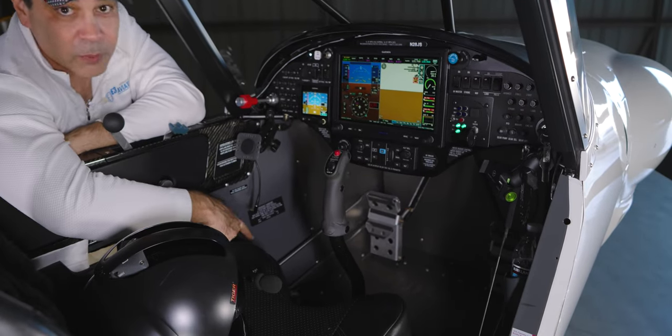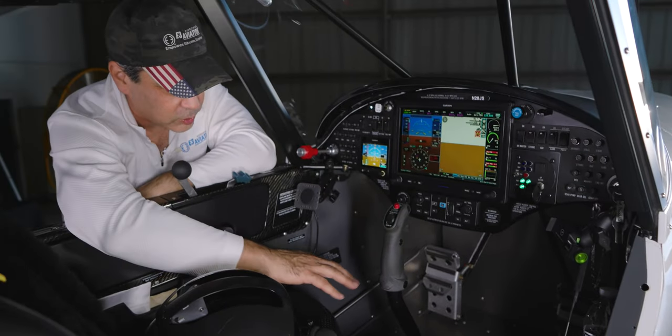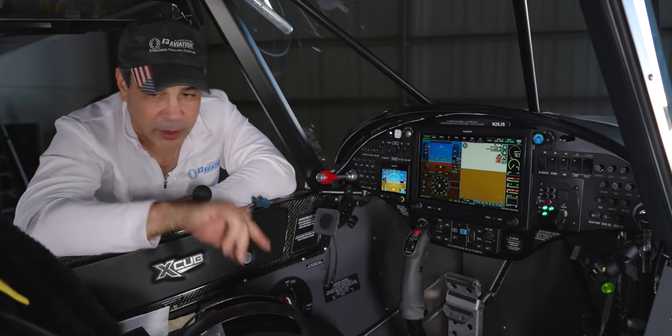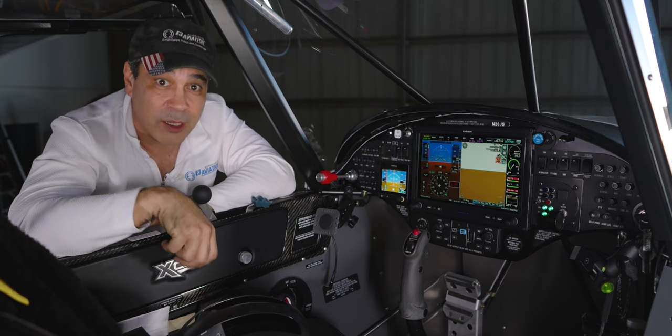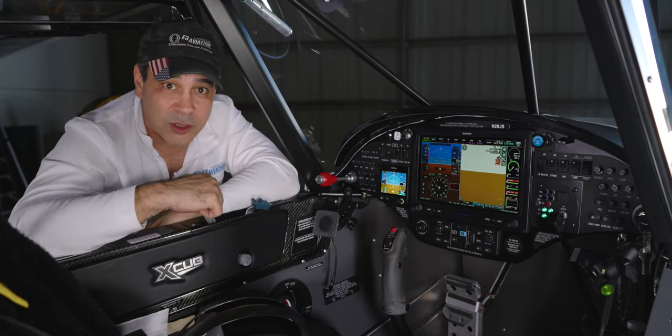We also have a gear emergency pump — a handle inside that we can put in and pump the gear up or down manually if needed. We have our fire extinguisher as well. In the back seat, not only do the passengers have their own controls, but they also have their own panel.